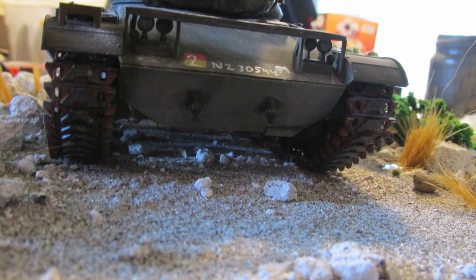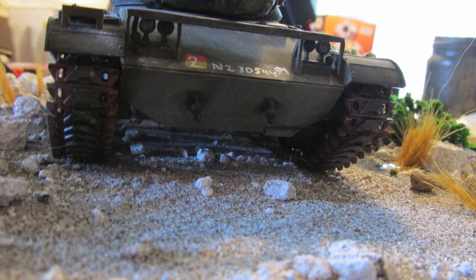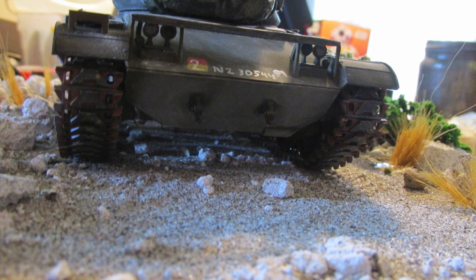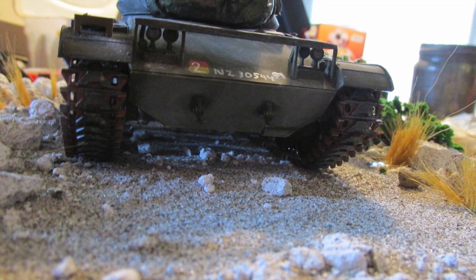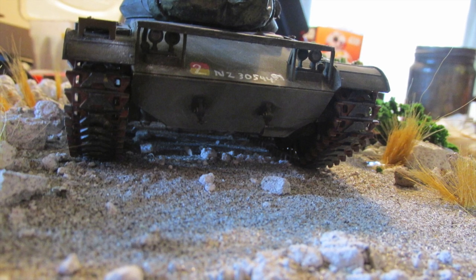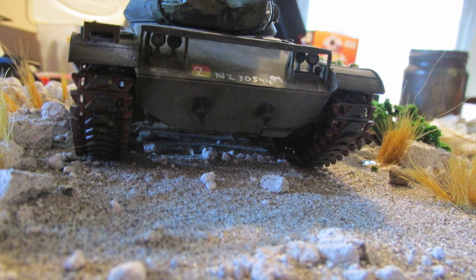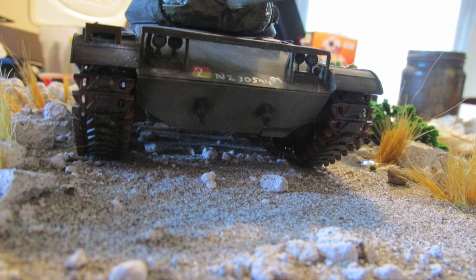This model is based on a real tank which is currently in the Bovington Tank Museum in England. The model was slightly different from what the actual tank looks like, so I glued a cut-down toothpick to the front of the headlight guards. The real tank has a metal bar going across there and I think mine looks fairly similar. The actual tank no longer has a kit attached to it either, so I went a bit more creative and glued on some spare pieces of kit I had from another accessory kit.